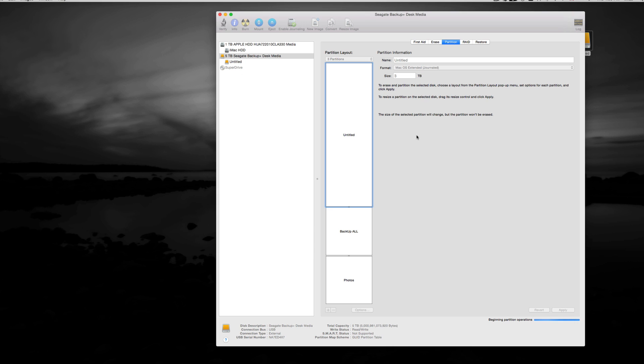Press Apply to partition. This shouldn't take too long. If you're formatting a partition for PC it will take slightly longer. Essentially, you're making three separate external hard drives all in one — that's why I like using partitions. You can skip all of this and just format the whole drive as one, then copy and paste your files onto it.